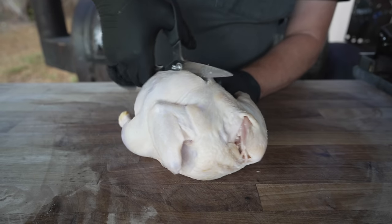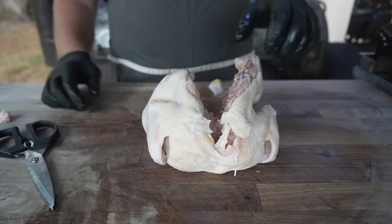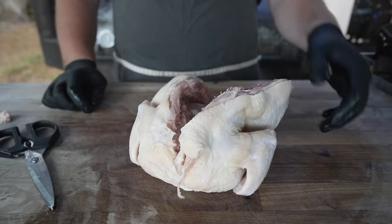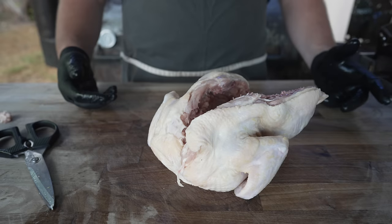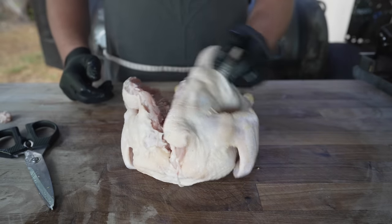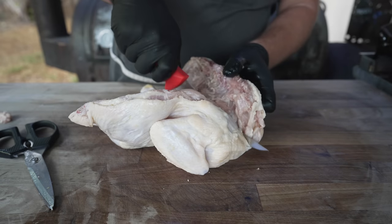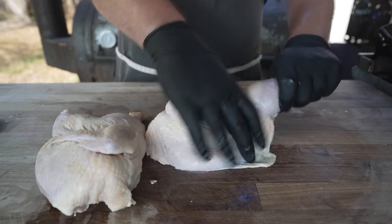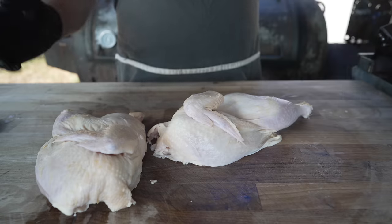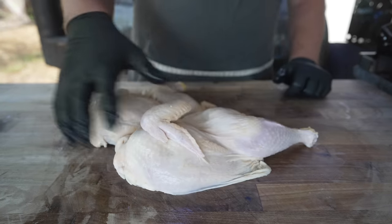As opposed to removing the spine completely like you would for a spatchcock. Keeping it on is kind of nice — especially if you're selling chicken by the pound, it adds some extra weight. Also, the breast and thigh are really only held together by skin if you remove the thighs, so keeping it together will make sure it stays together on the grill. I am going to split it in half right through the middle. You can break these down into quarters or even fried chicken pieces, but I think cooking half chickens is the way to go today.